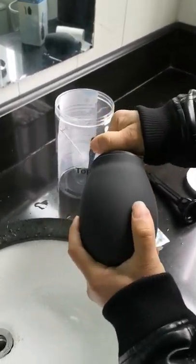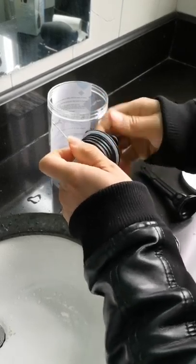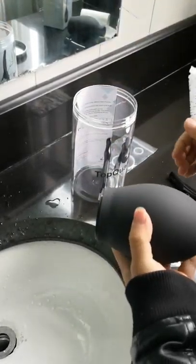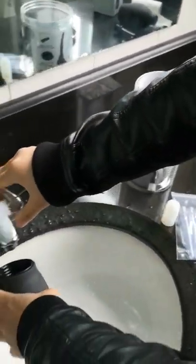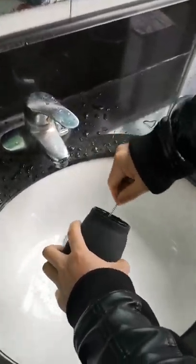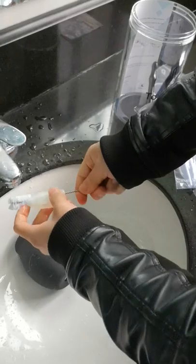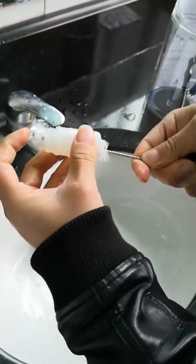Now open it and take out the anti-plug brush. Please remember: every time you use it, clean the bubble. Clean the bubble and the back flow carefully, like this.